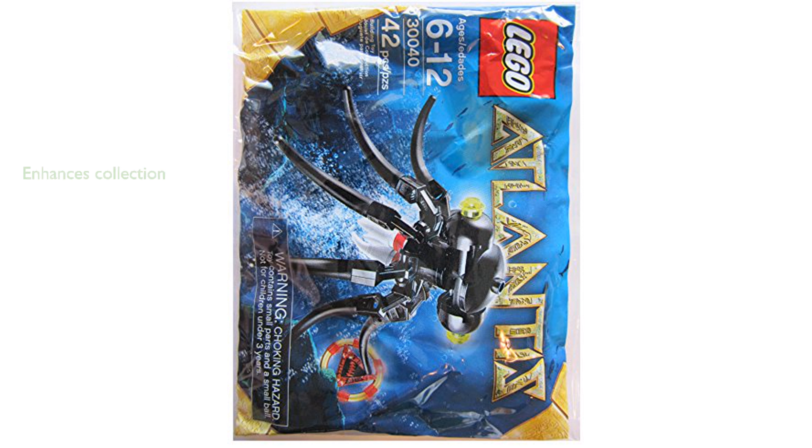As part of the LEGO Atlantis series, this minifigure set adds an exciting element to any existing collection, enhancing the overall play value. The compact size of the set makes it easy to store and transport, allowing for imaginative play on the go.